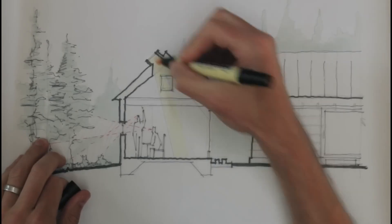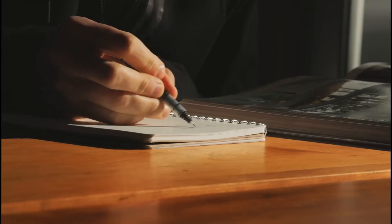So, is Shaper 3D worth your money? The software is an excellent investment if your main goal is to create accurate 3D models quickly and easily, especially if you work across an iPad and a computer. It pays for itself by saving you time during the early design and prototyping phase. However, it's not the right tool if you need one single program that can also run engineering simulations, create photorealistic renders, or manage massive assemblies. For those advanced tasks, you will need to use other software alongside it.